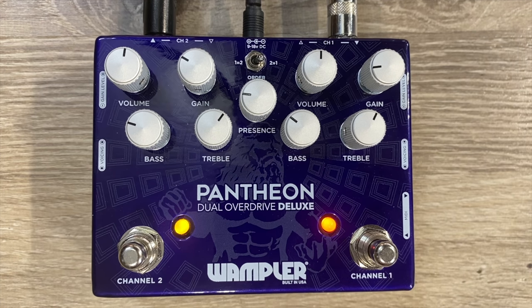A while back we released a pedal called the Pantheon. Even though it was a single overdrive circuit, it had a lot of different options to get a lot of different tones. We followed some of the advice from our customers and created the Pantheon Deluxe.